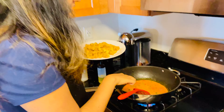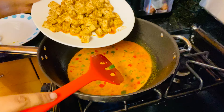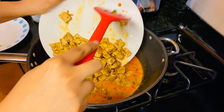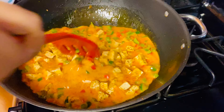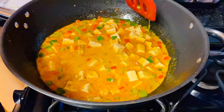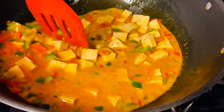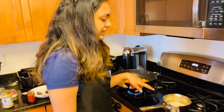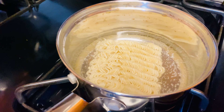Now that our curry has cooked for around five to ten minutes, we're going to drop in the tofu and let it all simmer together so the spices blend with the coconut milk for a really nice, flavorful red curry. Now we're going to start cooking our noodles — I've dropped them into some hot water and we'll let that cook.